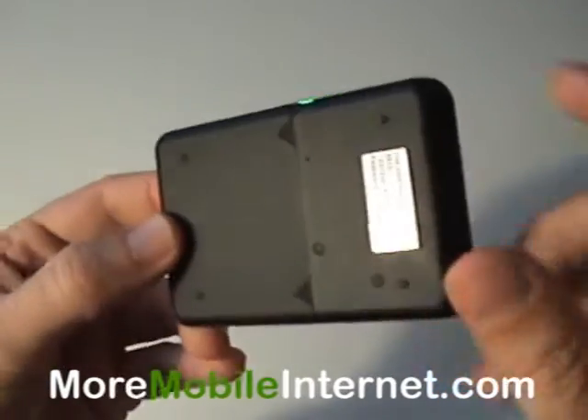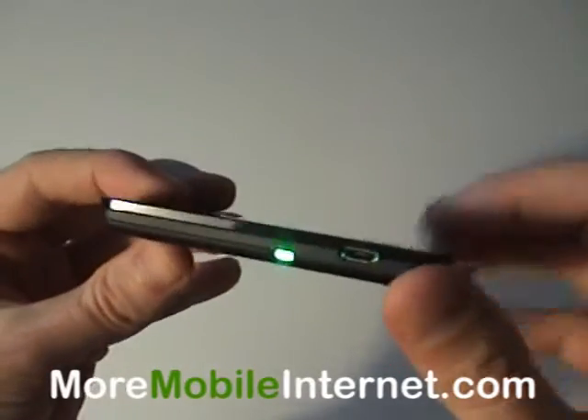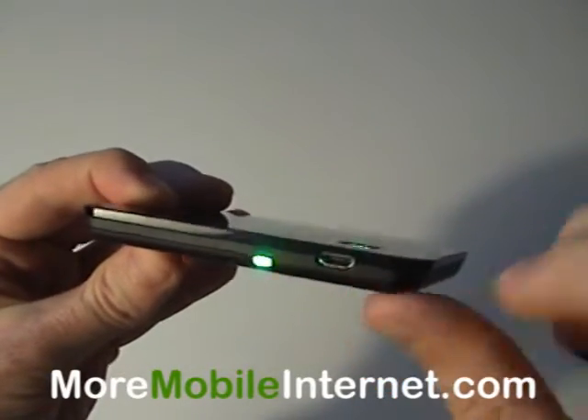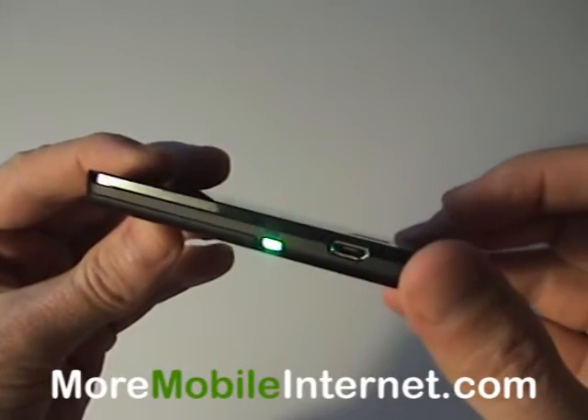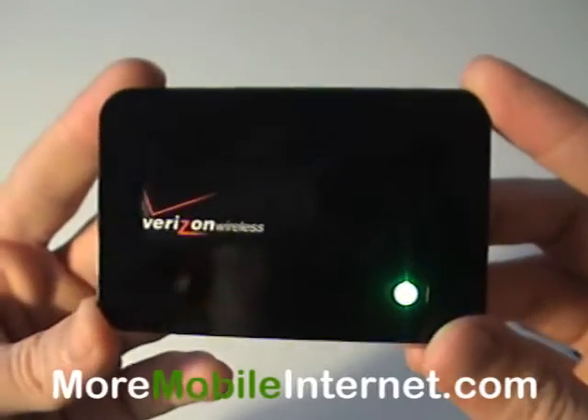And it's completely wireless, as you can see. There's a battery behind this panel. It lasts about four hours. And you can also connect it here with the power cord for even longer usage. It works up to five computers at one time.